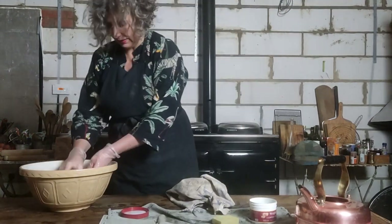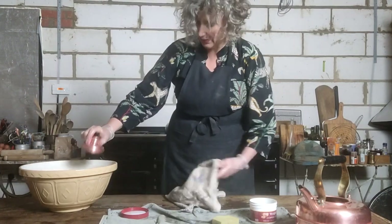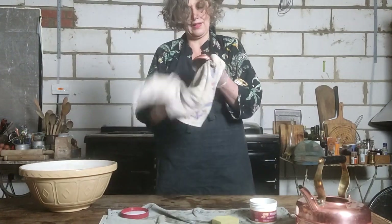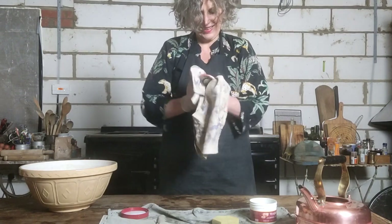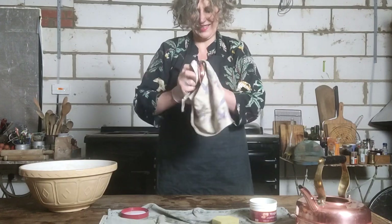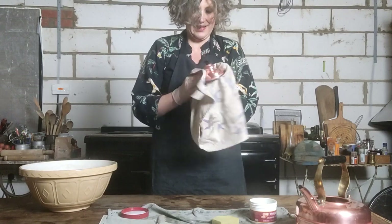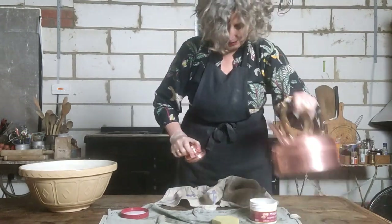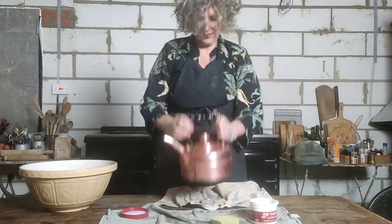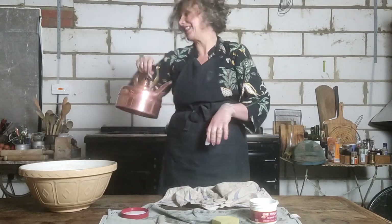Just give that a swill, a good buff, and put the lid back on. There — that is one beautiful shiny kettle, ready to make the perfect cup of tea.